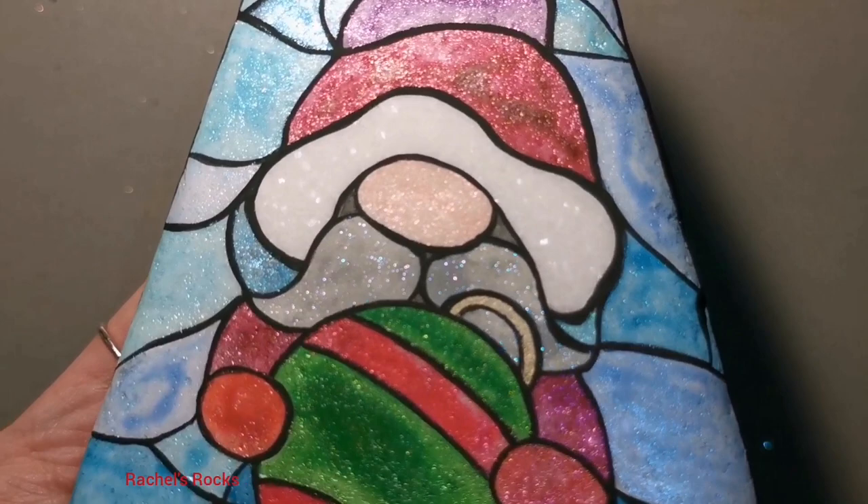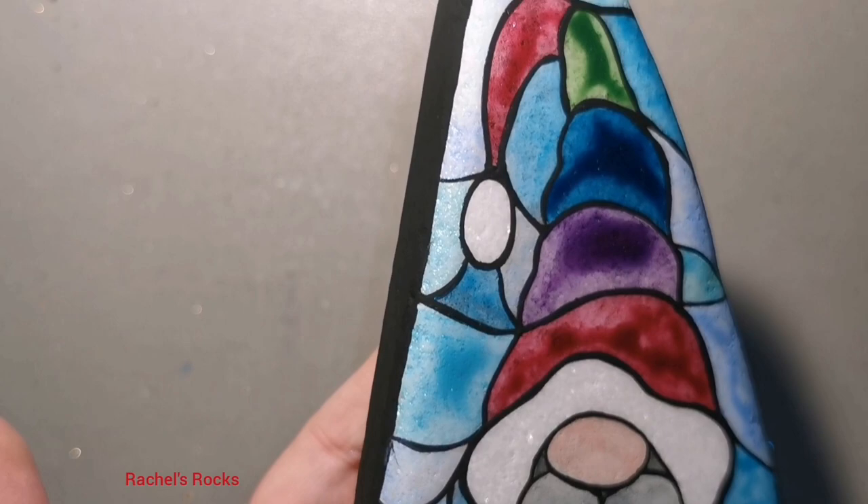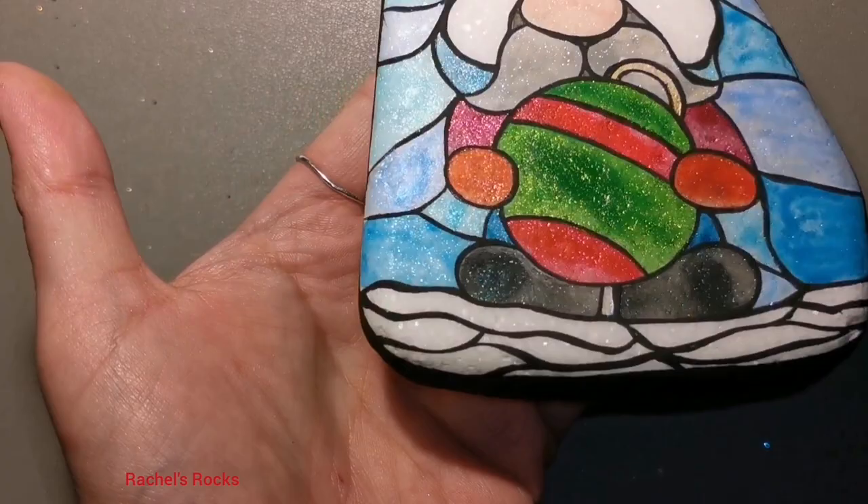So I've let everything dry. I'm going to go resin it and let it spend the night in its resin bath so that I can show it to you once it's dry and I can handle it with my bare hands. Stay tuned.